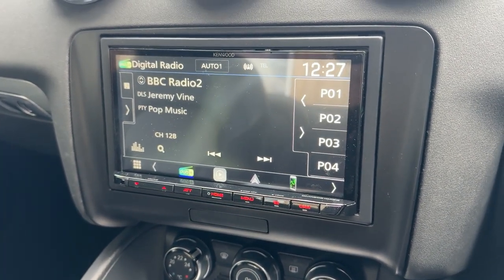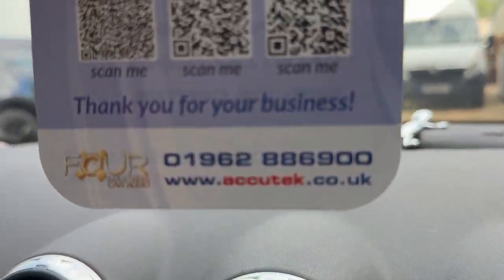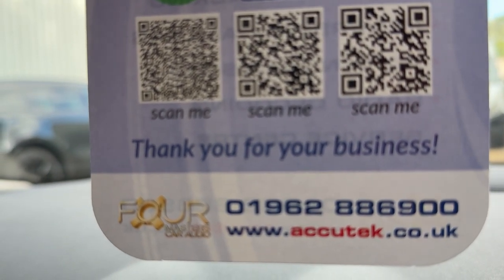If you'd like to have this done in your Audi TT, then please give us a call on 01962 886 900. Thanks for watching.